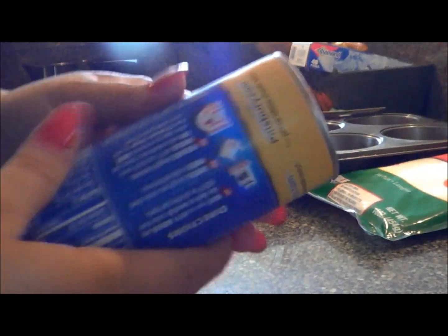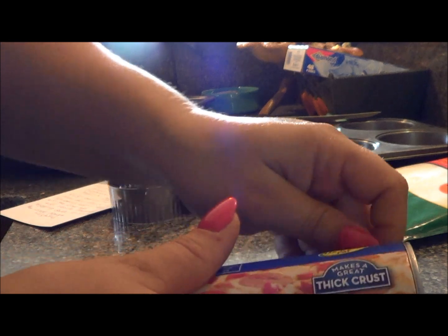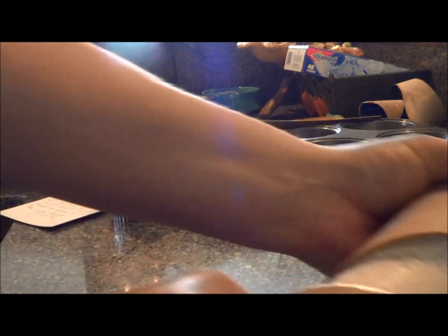Then we're going to take our pizza crust. I hate opening these things — they scare me. Usually I have Dave do it, but he's downstairs. There we go.